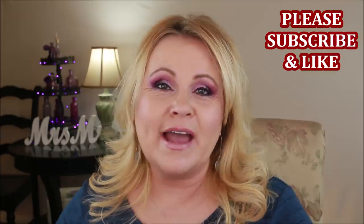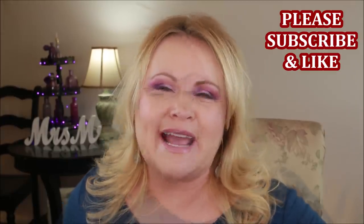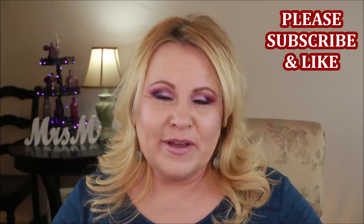Before we get started into this haul slash review of drugstore products, please give me a thumbs up. If you're new to my channel, make sure you subscribe before you go. I would love to have you here as part of our YouTube family that keeps growing — it's pretty special. Let's get into what I found recently because I'm excited about a couple of these things.